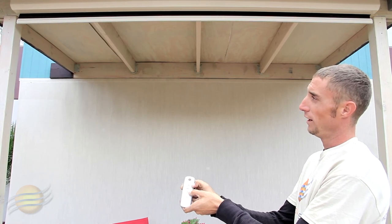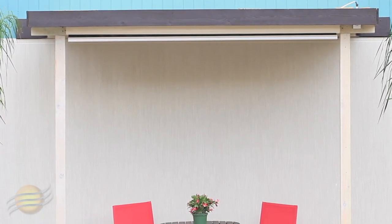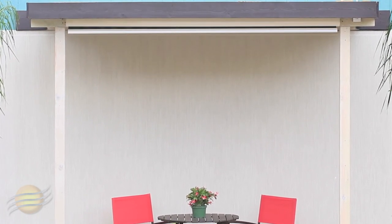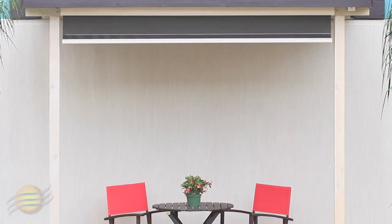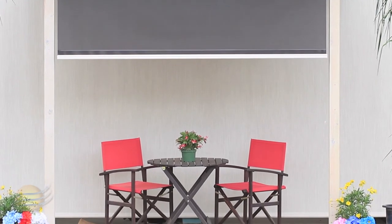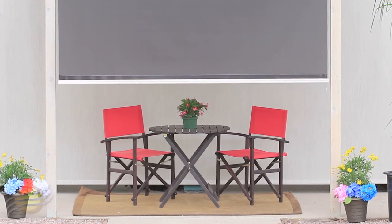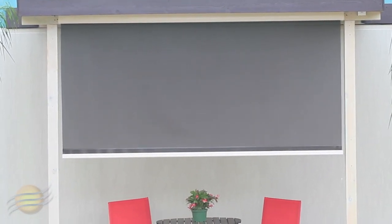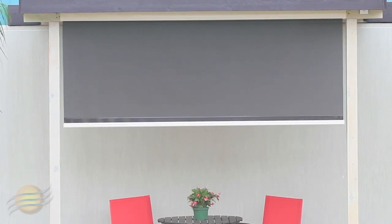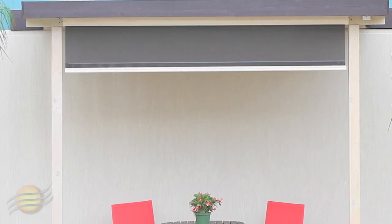You're now ready to run your shade. To operate your shade down, hit your down button on your remote. To operate your shade up, hit the top button on your remote.